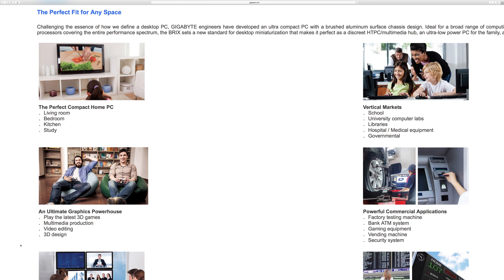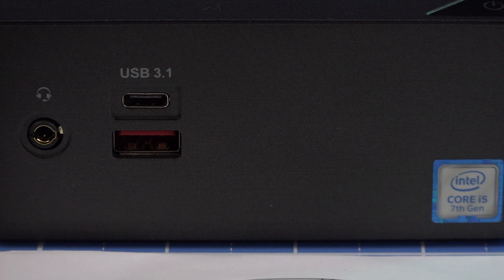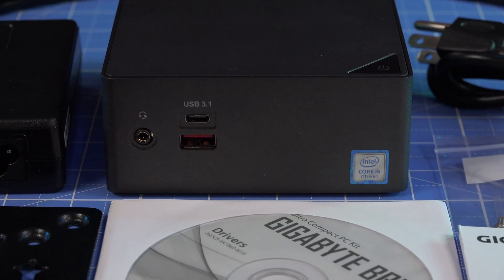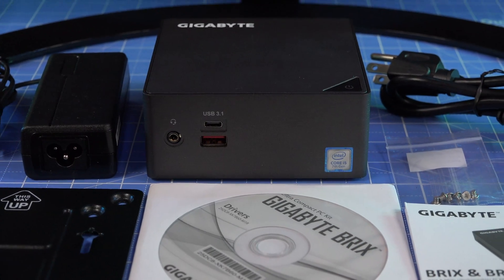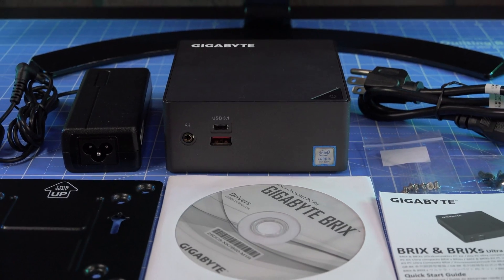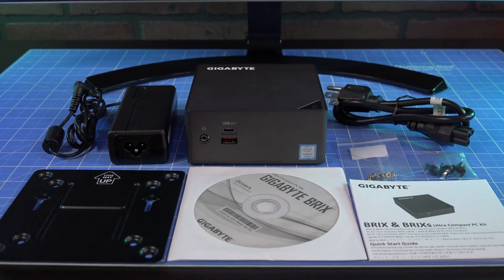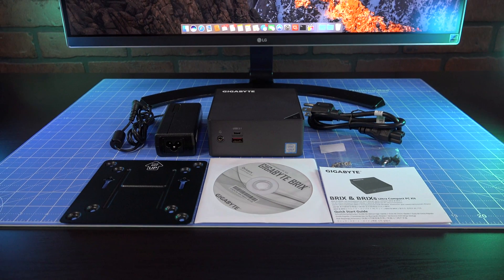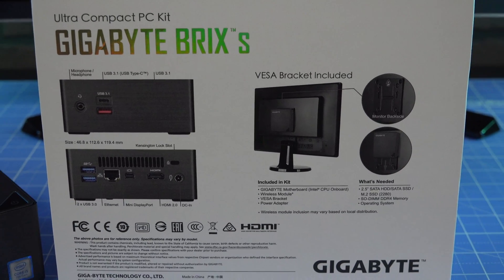The price of a Mini PC does not include memory or storage, which users must purchase and install separately. Shown here is Gigabyte's Bricks GB-BKi5HA-7200 Mini PC. The white cardboard box exhibits high design, featuring a flap held closed by magnets. Inside the box we find a Bricks Mini PC, a VESA plate for optionally mounting the Bricks on the rear of your monitor, a 65-watt power supply with cable, screws, driver disk media, and product literature.